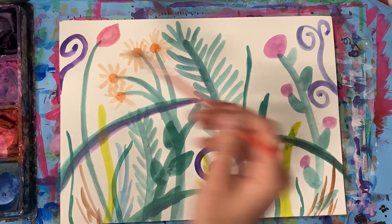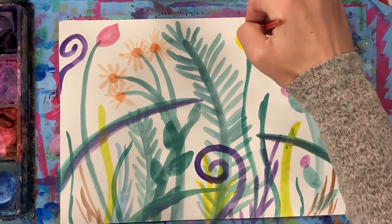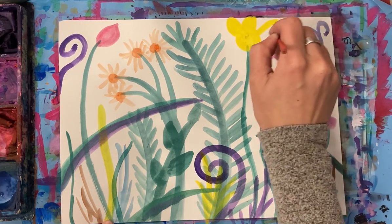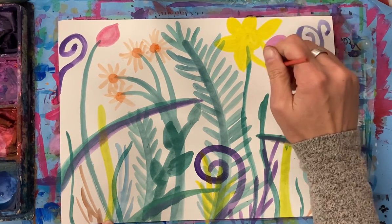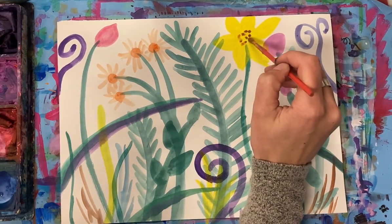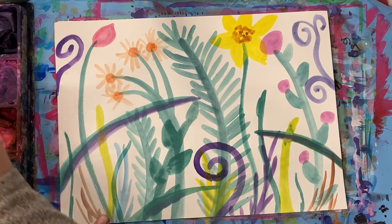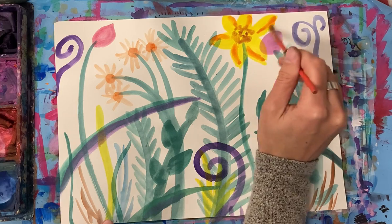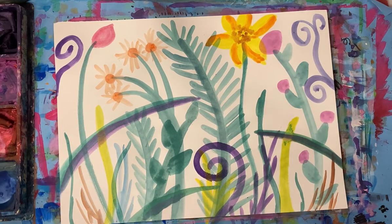I think I need one more flower. Let's do a yellow flower, maybe like a big sunflower right here with some big petals. Sunflowers have a bit of brown in the middle, and I'm going to add some orange to it. Maybe a bit of orange in the petals too. I think I've got it how I want it - now I have to make my grasshopper.